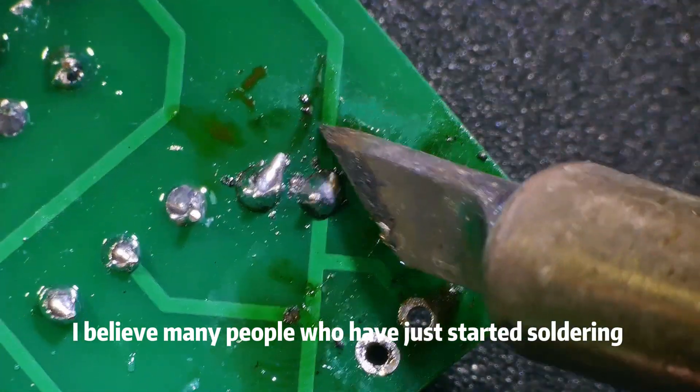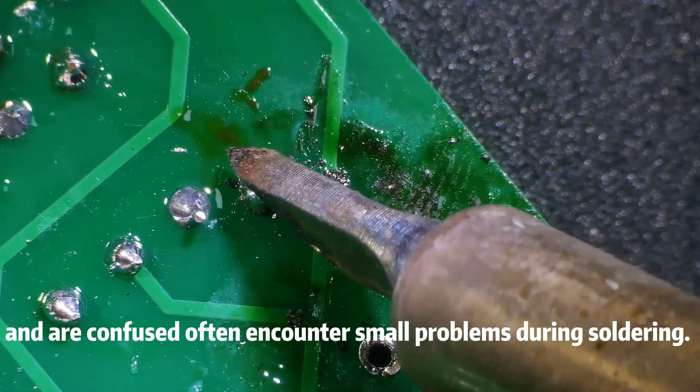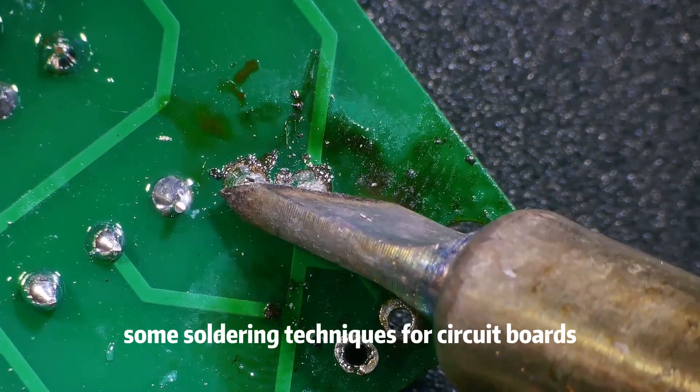Many people who have just started soldering and are confused often encounter small problems. Today I plan to briefly introduce some soldering techniques for circuit boards.